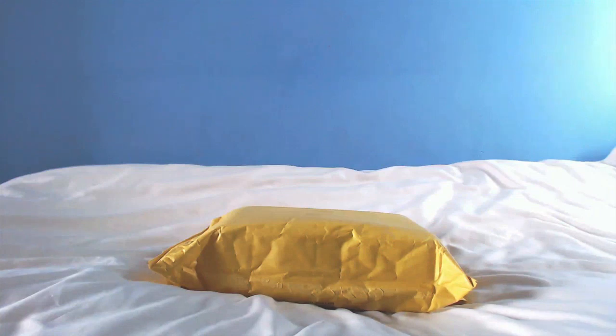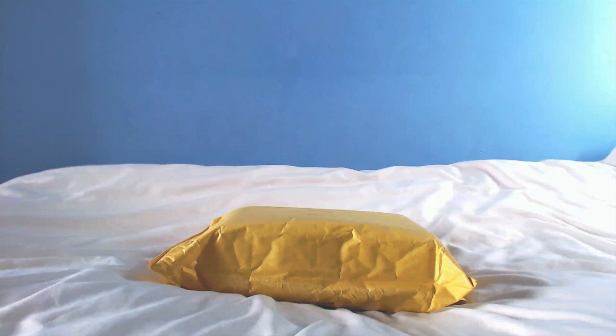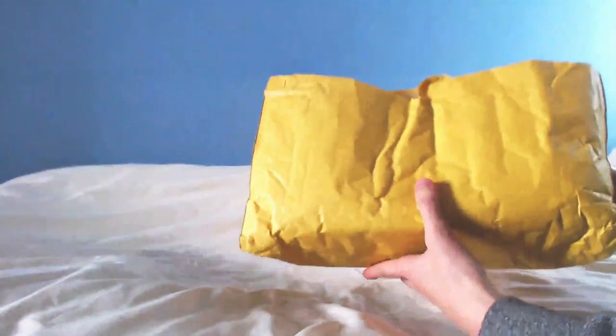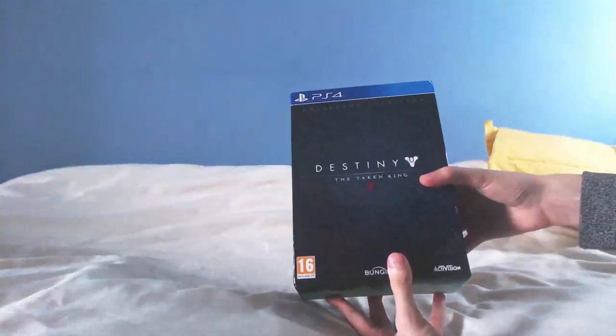Greetings everyone and welcome back. I just received this package in the post from Activision, so I thought let's unbox it together on camera. I already know what's inside and I've already unboxed the main packaging so I don't have to spend an hour faffing around, but inside is a collector's edition of Destiny: The Taken King.